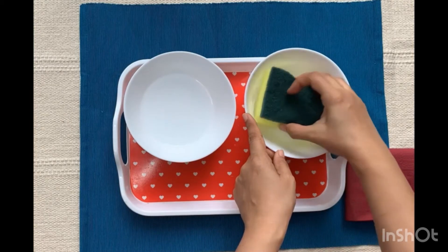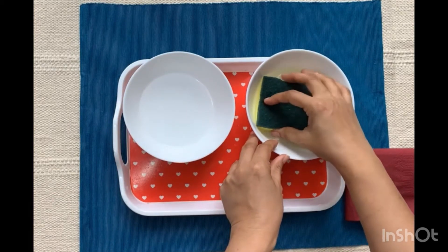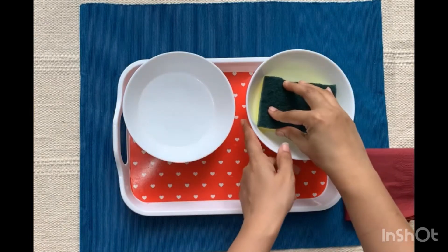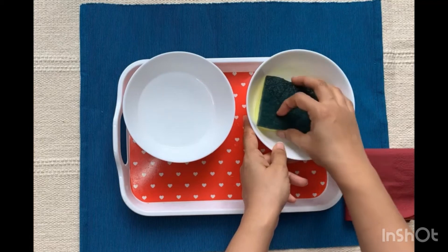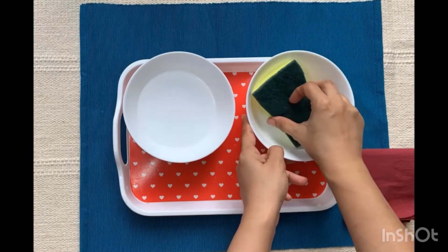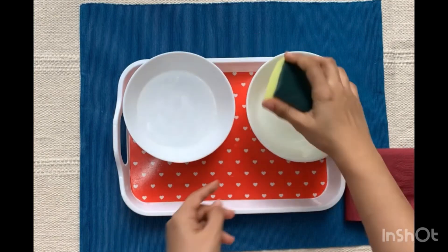Always start with the bowl on the left and transfer the water from the left bowl to the right bowl, then show the child once the bowl is empty. Now proceed to transferring the water from the right bowl to the left bowl and again show the child how the bowl is empty. Try to make slow and deliberate motions of your hands, focusing carefully on each and every action.